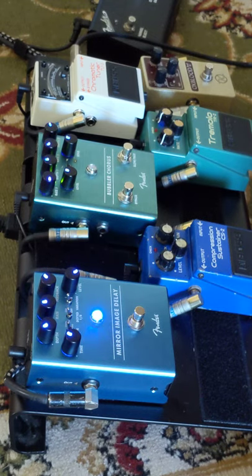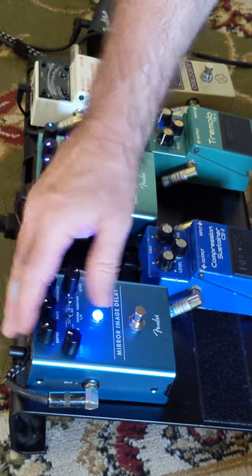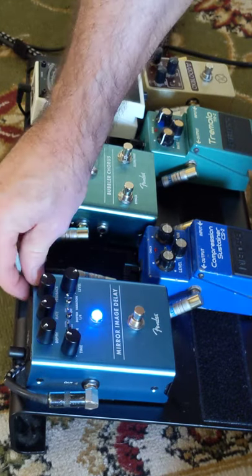So there you go, that's the Fender Mirror Image Delay. I expect to pay about somewhere between $200 and $220. Brushed aluminium enclosure, lovely lights. It's got a dry and wet on/off switch here — there we go, that's the lights off. Over here's your wet and dry off. So my effects loop, which is not parallel, is in line — I'm only getting the signal from the pedal. There's no dry signal there at all. We'll put the dry signal back in and turn our lights back on.